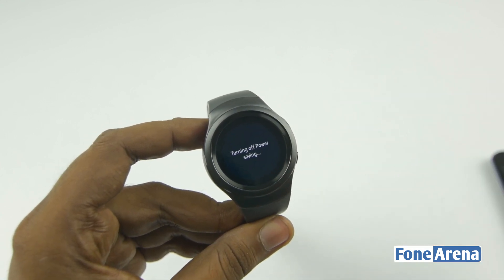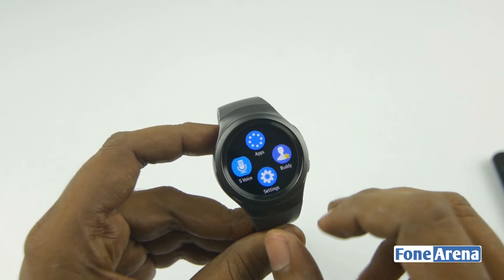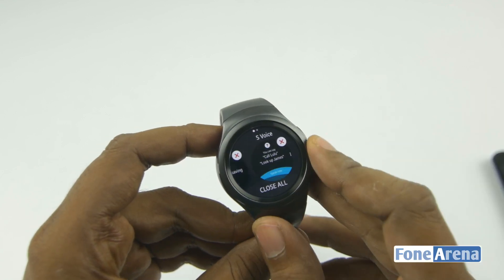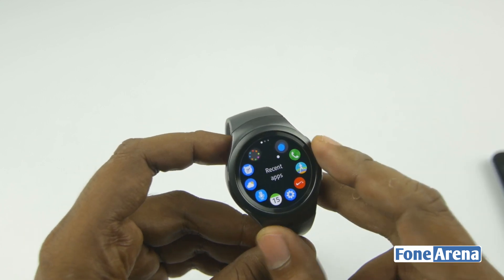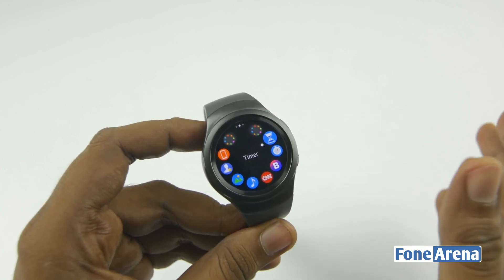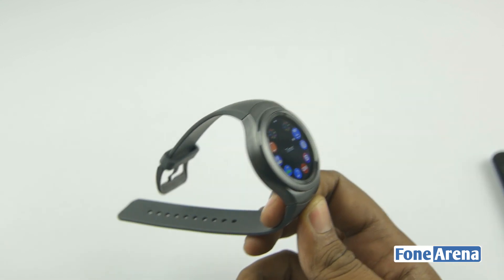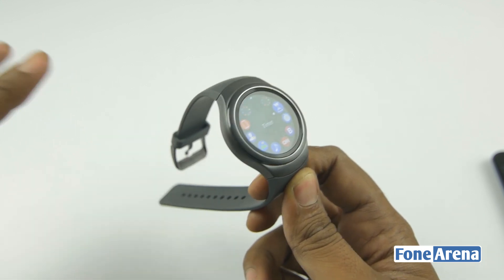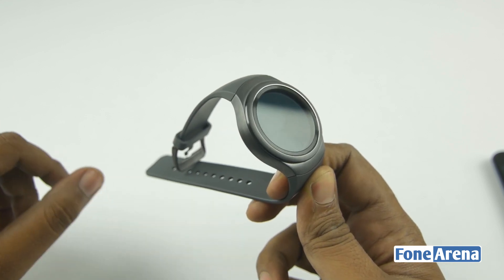That's basically a quick intro to the UI of the Gear S2. It works pretty well — the circular UX is cool and it even has multitasking. The new Tizen UX is pretty radical for a smartwatch. I want to show you a lot more but I'll reserve that for a complete review. So that's it for the unboxing and first look — a rather in-depth look at the Gear S2 and its circular UX. Hit the like button if you enjoyed this video and subscribe to our channel for more. Thanks for watching.